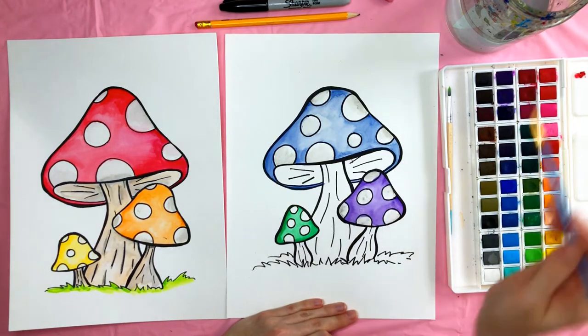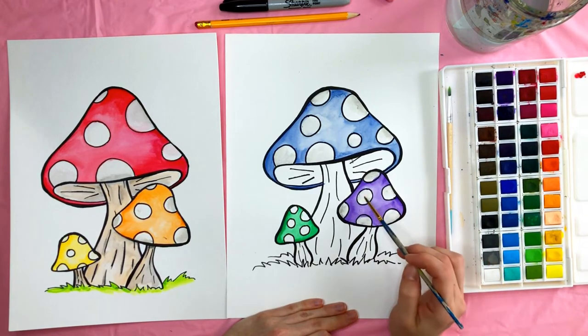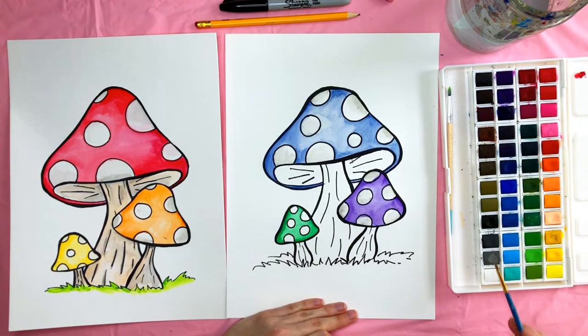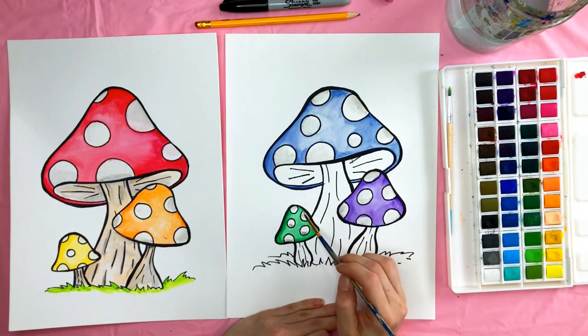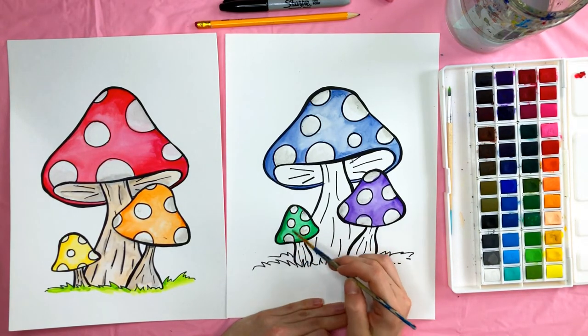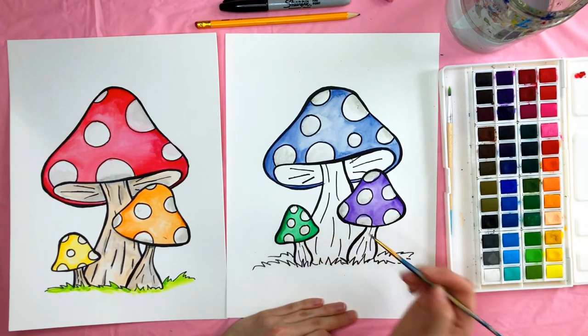Do that middle one and try to keep it more on the bottom half. Then the last one — this one's super tiny. If you get too much paint you can lift it up with a clean brush and wipe it on your paper towel.